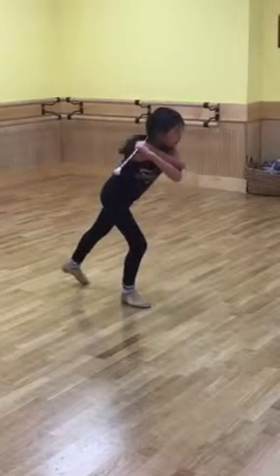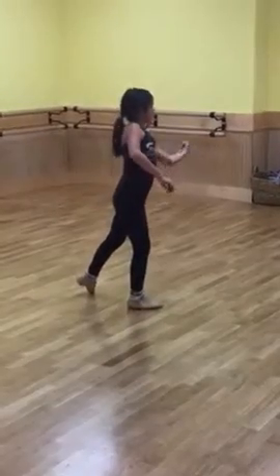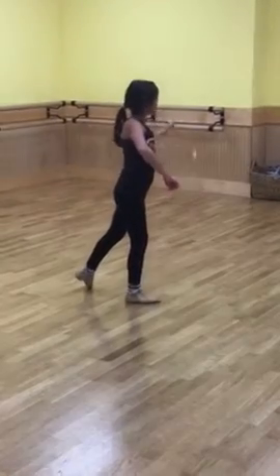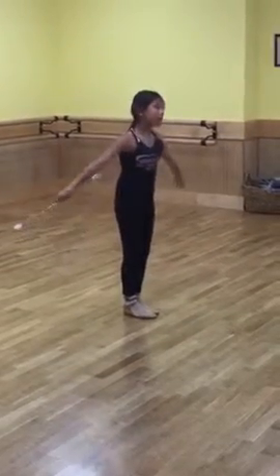Dip. Neck. Drag it down. Drag it down. Reverse. Yep. And bring it up into your T-pass. Yep. Bring it into your elbows.